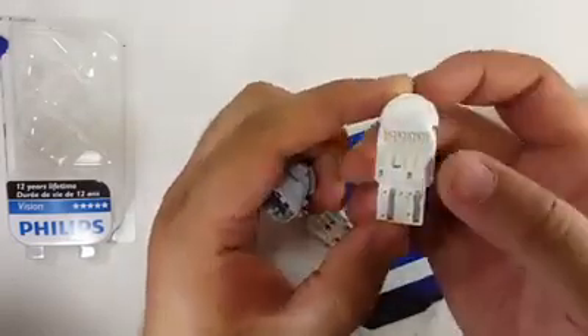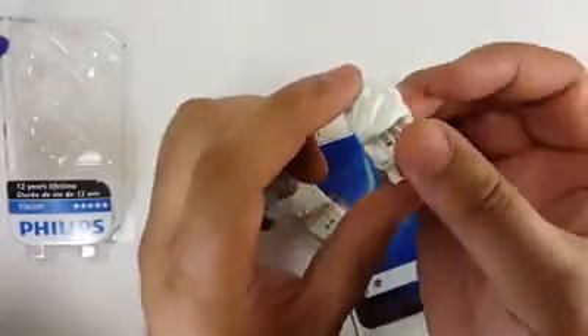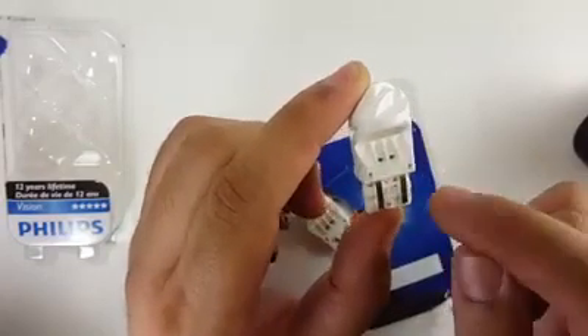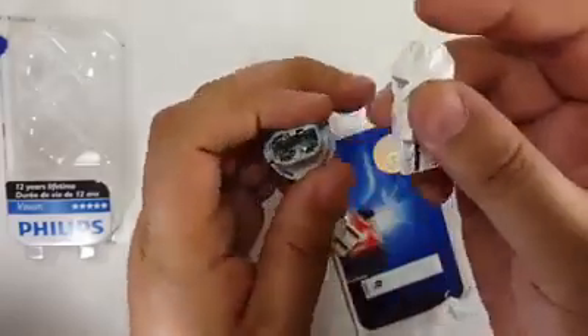That pin is actually touching the plastic part and not the metal part. Once you do that, go ahead and insert the bulb back into the socket. The side that has the Philips logo — this side — the right pin is the ground.